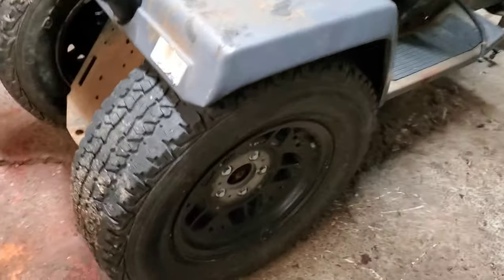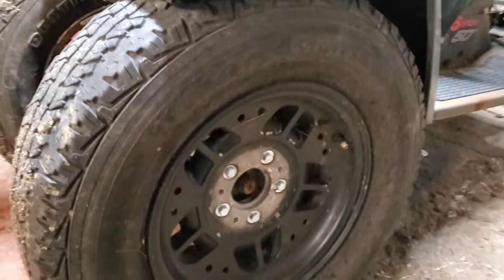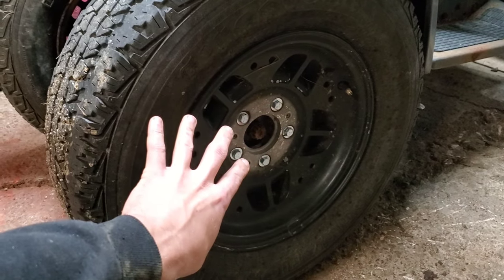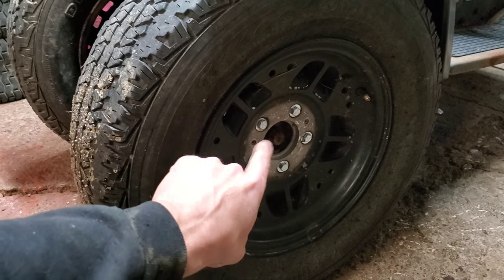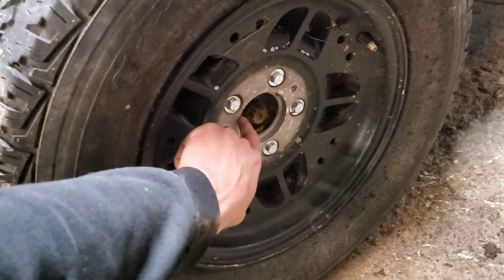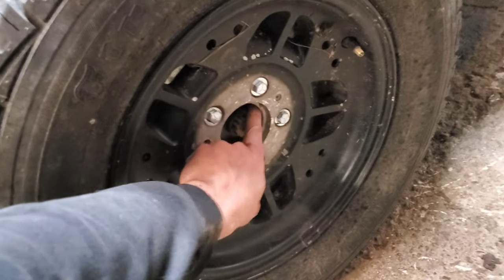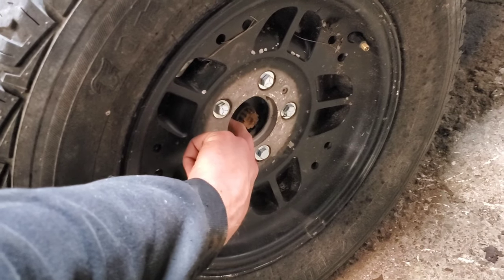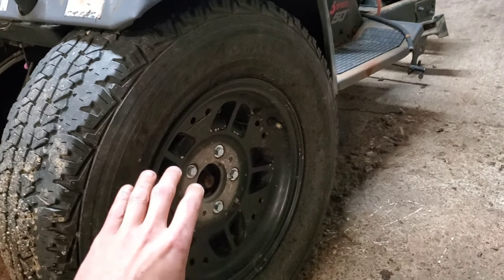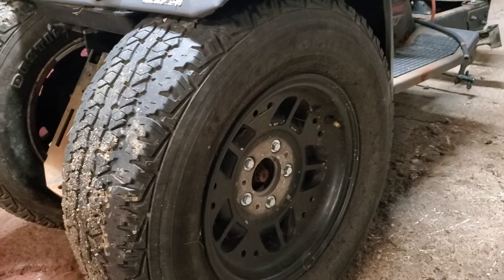I've had a lot of questions about these — they are 14-inch 1990s Ford Ranger wheels. Guys figured out a long time ago that the Ford Ranger bolt pattern is the exact same as one of these 633 hubs, with the exception that you need spacers to bring it out just a little bit, or you have to grind out the inside of the Ford Ranger wheel to fit over the bump on the inside. Just a side note — I won't be running these when I build the dragster out of this; I just threw them on to roll it around the yard.